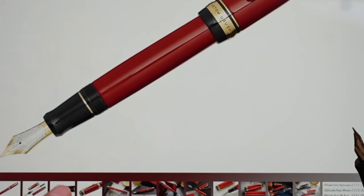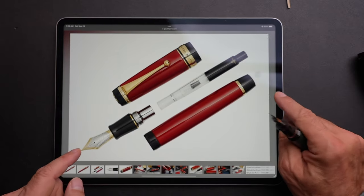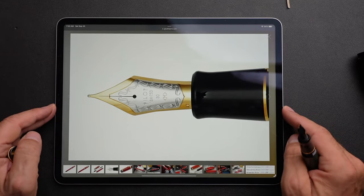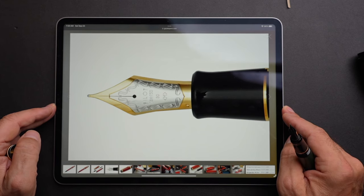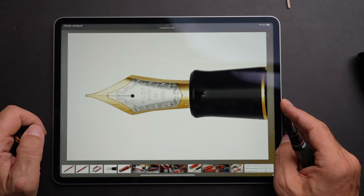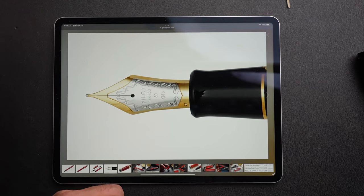The nib on the original Urushi is an 18-carat size 8 nib — one of the main features of that pen. I would love to write with a nib like that someday. As I said, a $2,000 pen is not on my bucket list right now, but that's another obvious major difference.